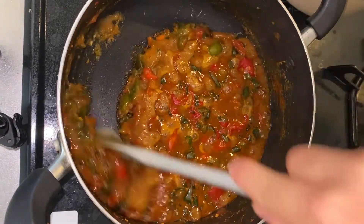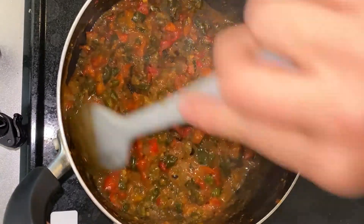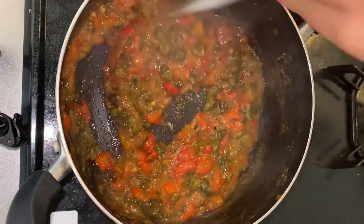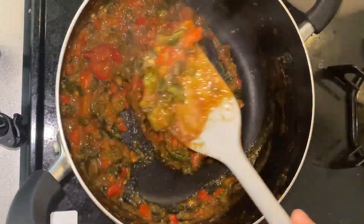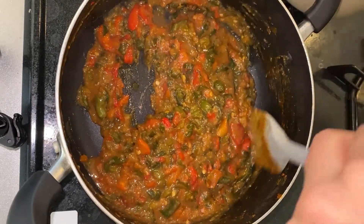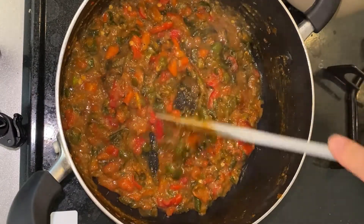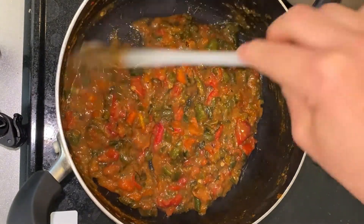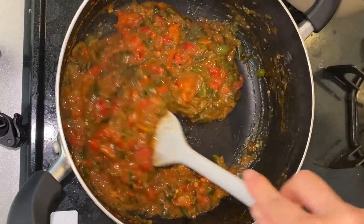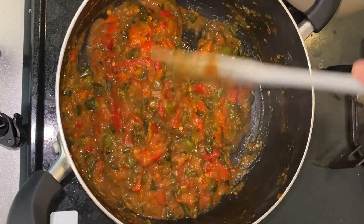Ora vediamo. Un altro po' asciutto. Ok, allora sto cucinando questo per 20-25 minuti. È asciutto così, totalmente cotto.